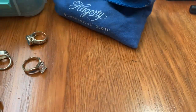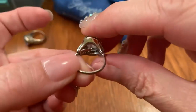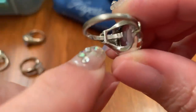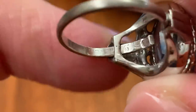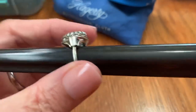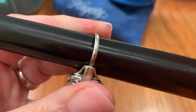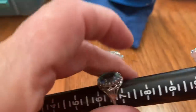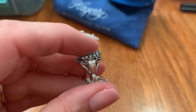Then we have the sterling adjustable topaz ring. This one's really old. It's adjustable — it says sterling on the inside — and it will expand. It sits at a 5 but can go all the way up to probably a 7 because it does open up. So that one is $40.